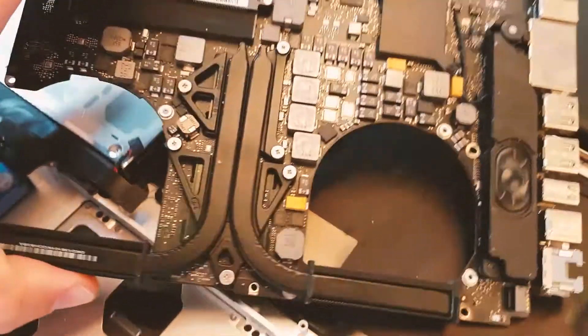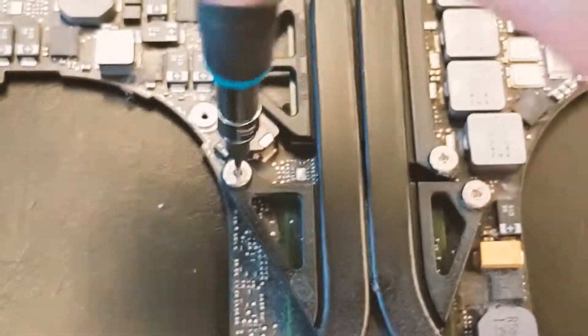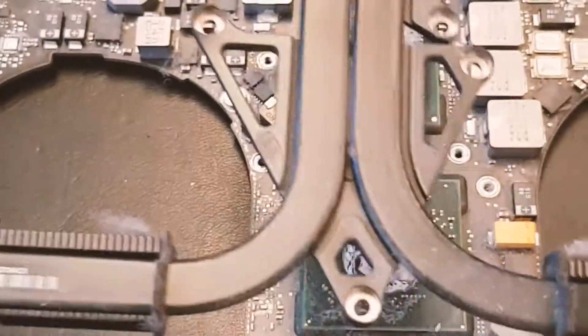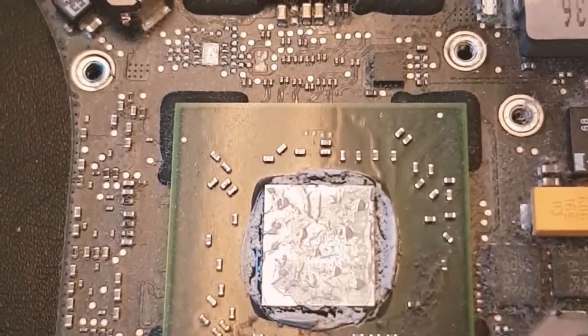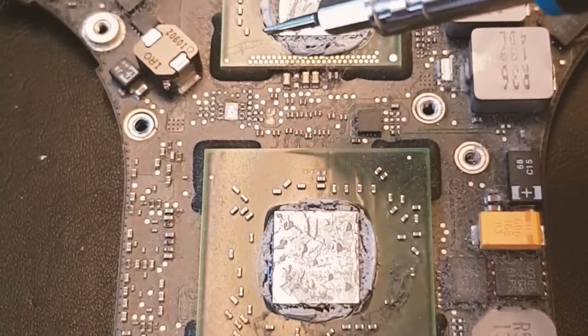The motherboard is loose and we need to remove the cooling block. There will be some cooling paste that you need to remove before applying the heat with your heat gun or desoldering station.